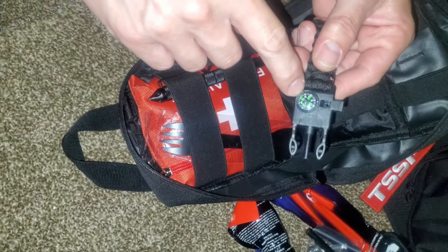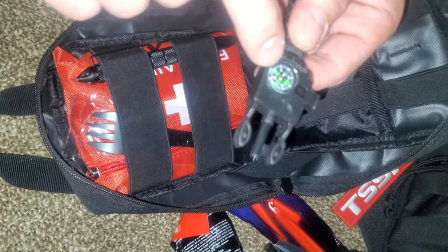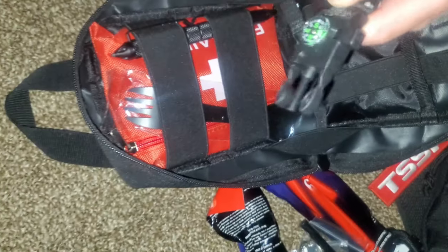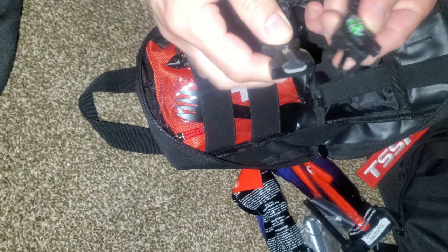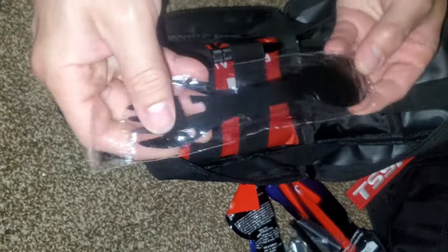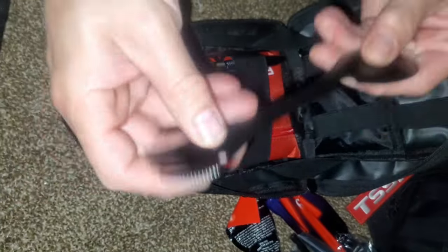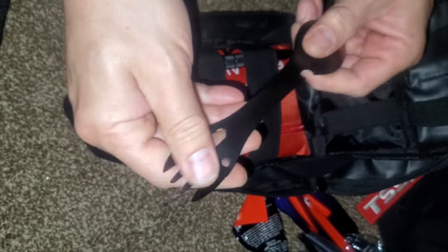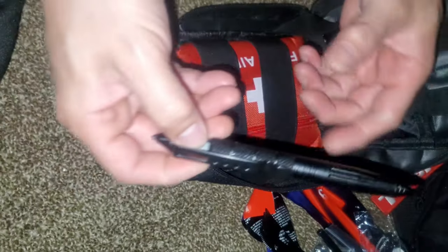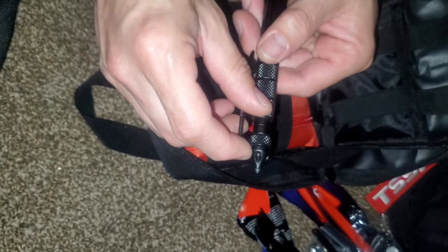We have some 550 cord — excellent to have for stringing things up. A small cheap compass; I wouldn't rely solely on this, but it is generally accurate. We know it's facing the proper direction on our land, so it'll at least get you in the right direction. It's got a whistle on it and another little ferro rod — redundancy is the thing here because multiple things can happen: things can get wet, things can get lost. We've got a metal spork with a can opener on it.